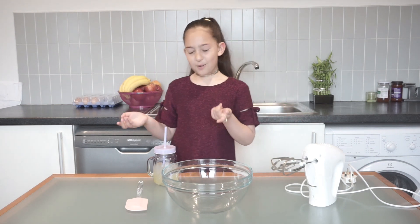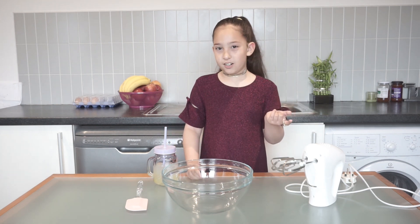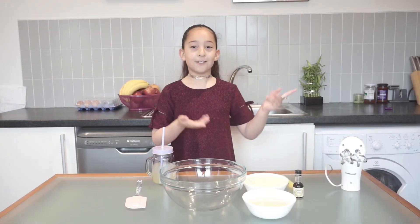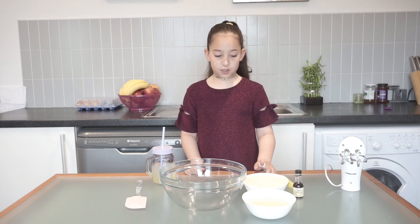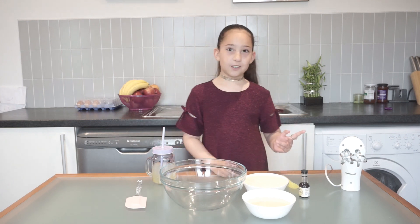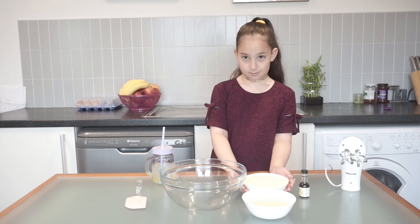We only have a spatula, a bowl, and a hand blender. Where are all the other ingredients? Now I need to do the magic again. Now that's better — we have condensed milk, we have double whipping cream, and we have vanilla extract. So now let's get started. First, we're going to put the double whipping cream in the bowl.